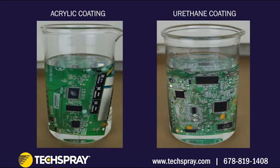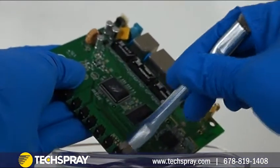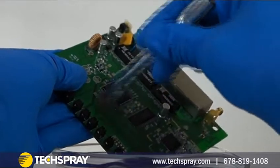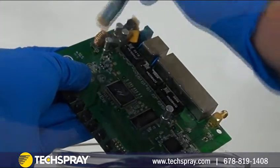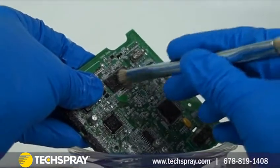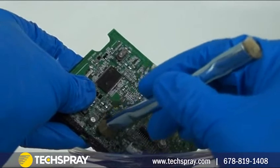Completely soak the board in solvent for at least an hour. The amount of time and the need for additional scrubbing will depend on the type of coating and its thickness. Acrylic tends to be the easiest to remove — it often fully dissolves or only requires a minor amount of scrubbing. Silicone and urethane, on the other hand, may require a long soak time and greater agitation.